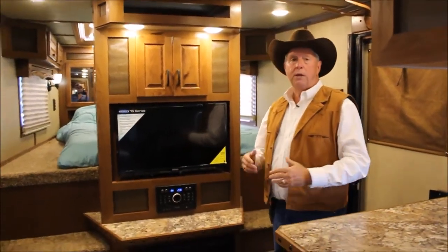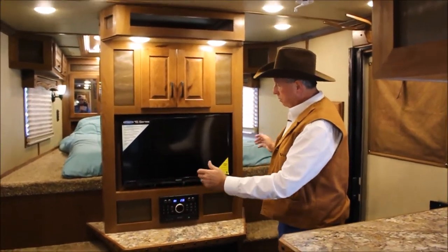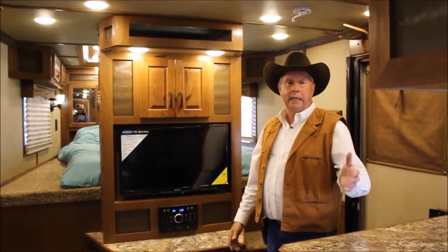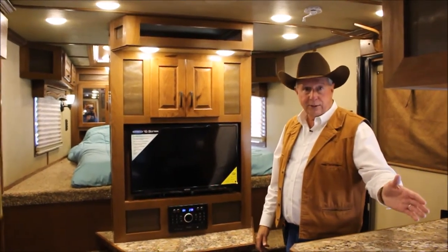This unit is what we call his-and-her entry, so you can go up the right side or left side however you want. At 3 o'clock in the morning, you're not trying to crawl over the top of somebody to get out when nature calls.